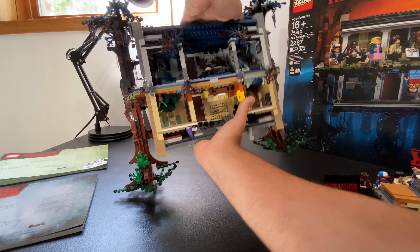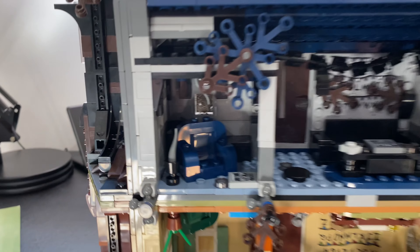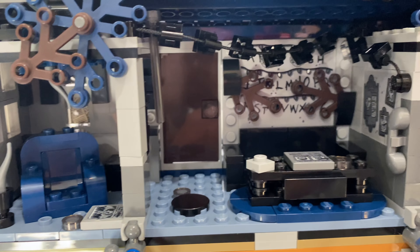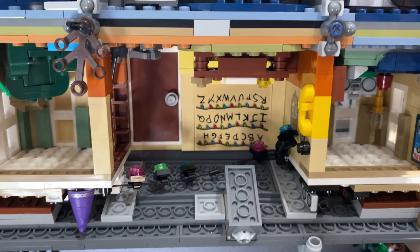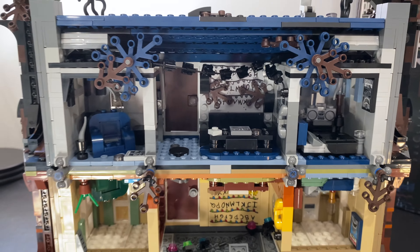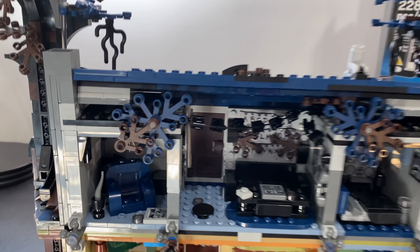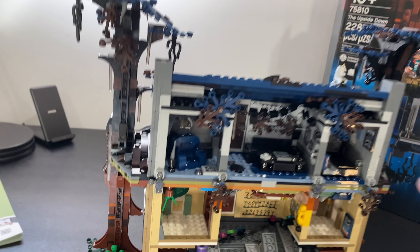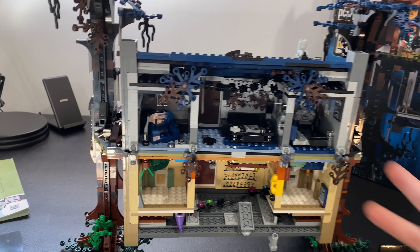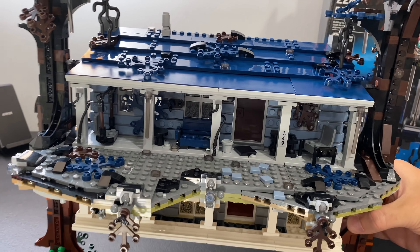This would also be really great if you have someone to build with, because as you can see there are actually two manuals that come with this. Because this set has two different halves — or top and bottom — the two of you can build independently. One book covers the normal side and the other covers the upside down. With Clarkman, he built the top part and I built the bottom, and we could both work on something simultaneously without needing to share one manual or use digital instructions.